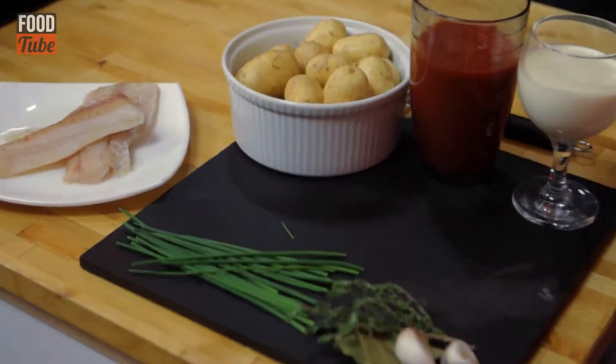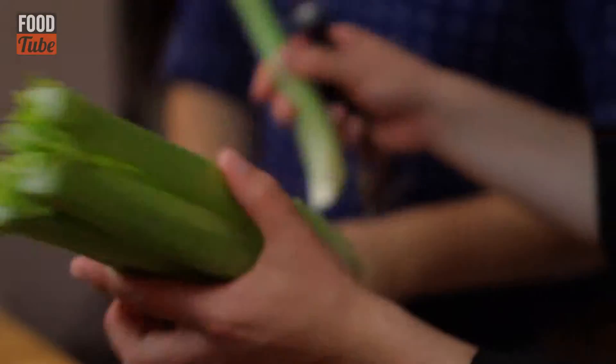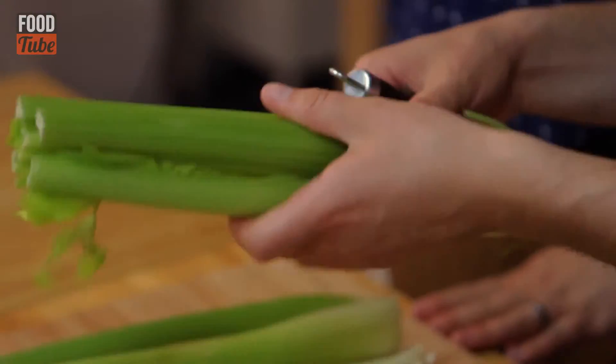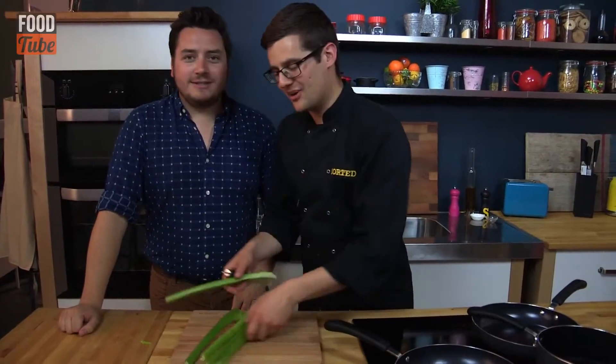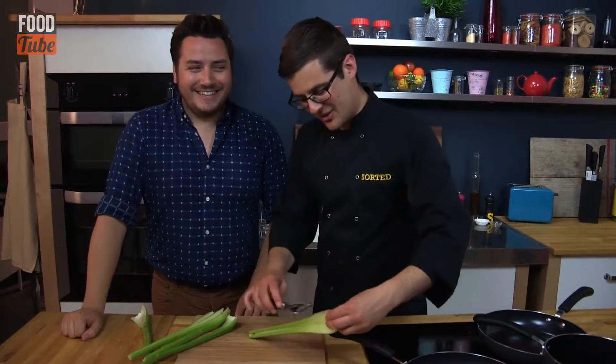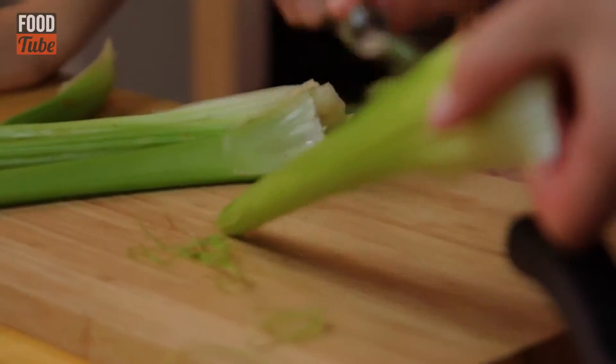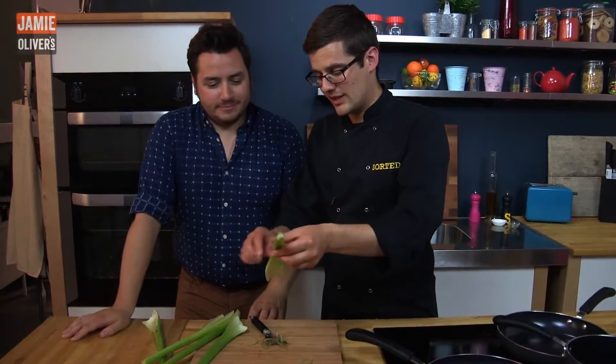To start off with our celery, all we need to do is crack off the pieces of celery from the root and peel it. Some people don't like to peel celery, but especially with this stringy stuff, it's worth getting it out of the way. We're only going to very lightly braise these, so we want to get rid of as much of that stringiness as possible.